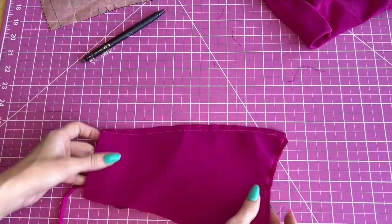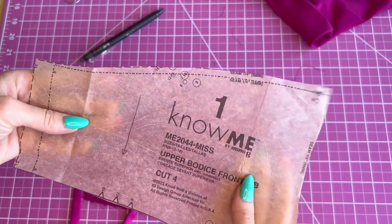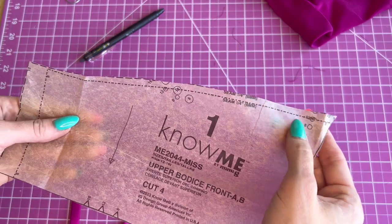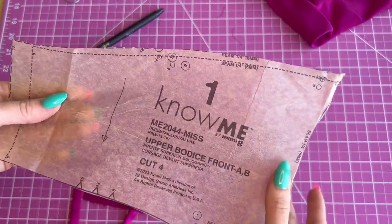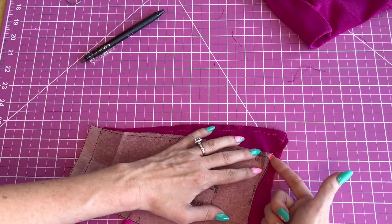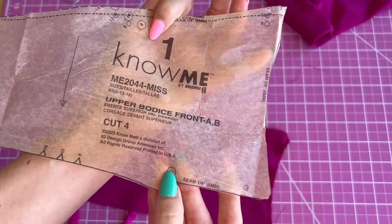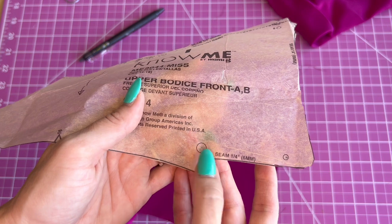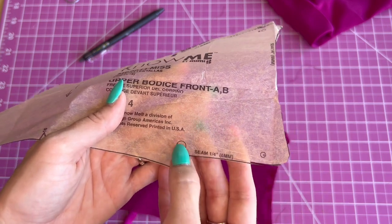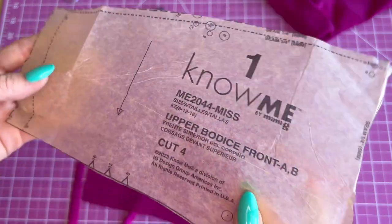I've stitched the upper edge — here's the marking you should have had on top and you'll stitch it all the way over at one-quarter inch, then the front at one-quarter inch. Now we're going to stitch the bottom at one-quarter inch from this marking to this marking, just right there, and you're going to do it on both pieces.